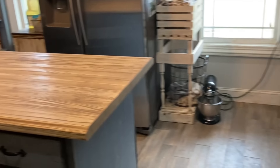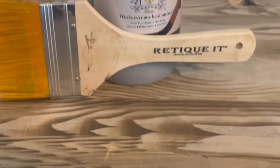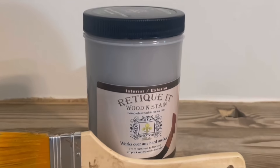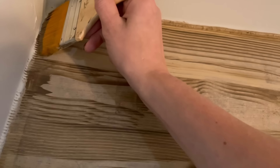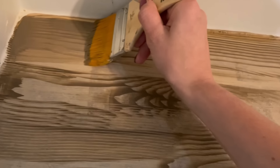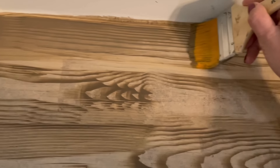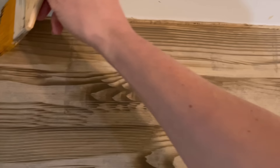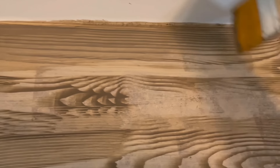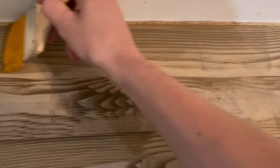Wow, what a difference — but we aren't done yet. After we let that dry for two hours, we're going to paint the countertops again using the Ritikit wooden stain. We're going to do the same thing just over the grain this time, doing the same kind of strokes — long and smooth. You can do up to three coats of this, each one creating a darker finish.